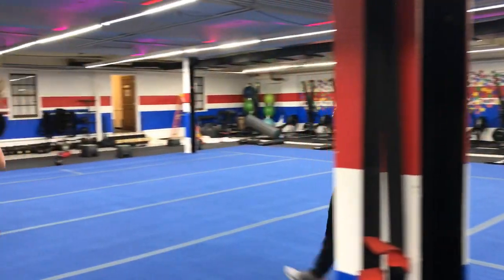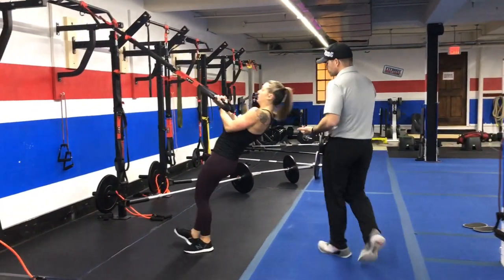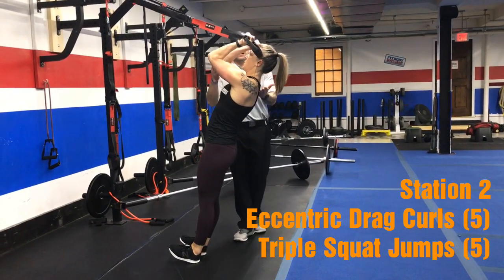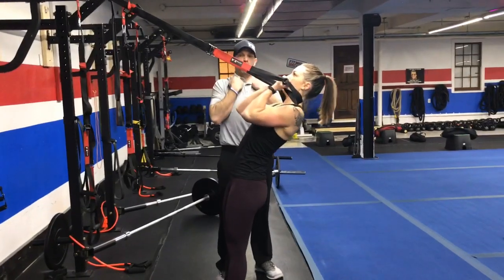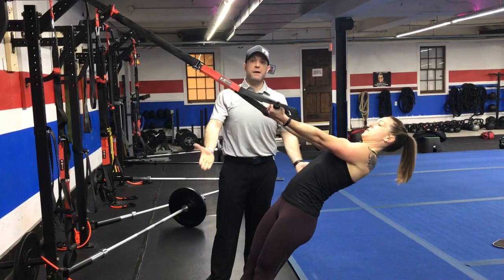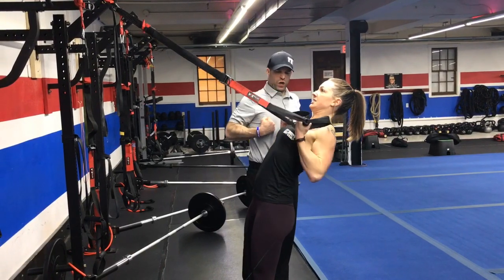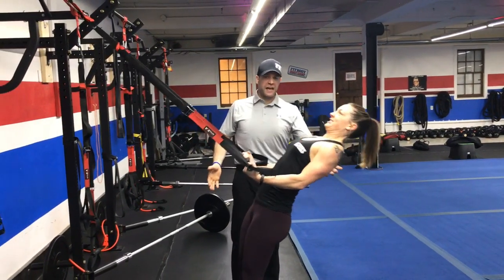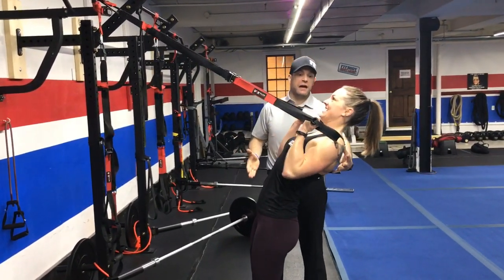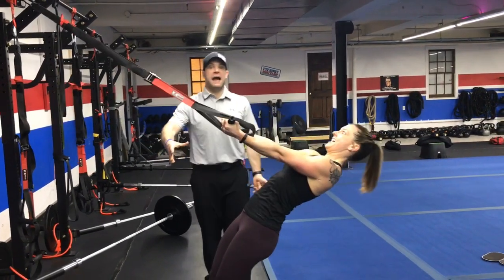We're going to rotate over to our suspension trainers and we're going to be doing our eccentric drag curls. Just like a traditional curl on the suspension trainer, get those hands up to your shoulders, and then you're going to pull those hands down your torso — like you're ripping your shirt off — then lower yourself back down. Elbows stay high. She's using her upper back and her core to keep her stabilized, then back down.